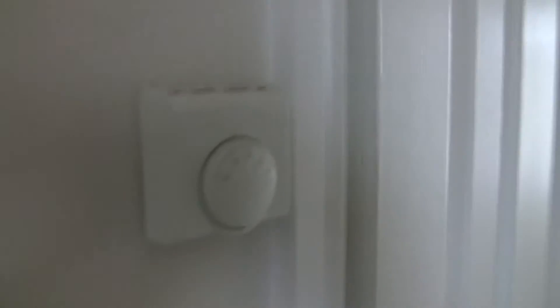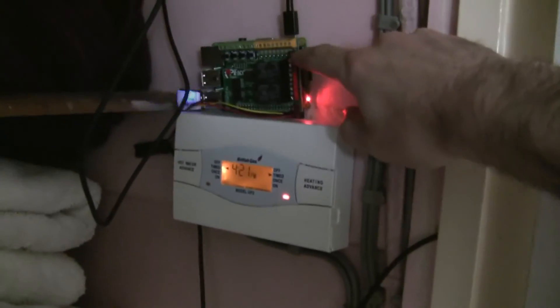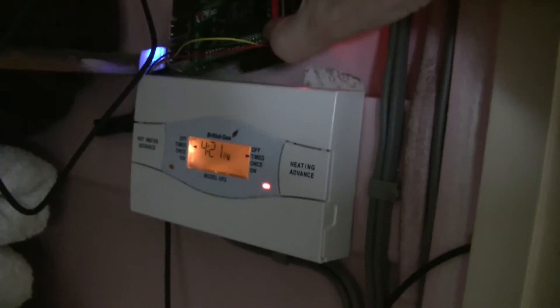I've hooked up this temperature sensor here, which is poking out of the door frame. It's about the same height as the original thermostat. I drilled that through into the frame, and then the cable comes through on the inside, up into the Pi, on the extension pins underneath.